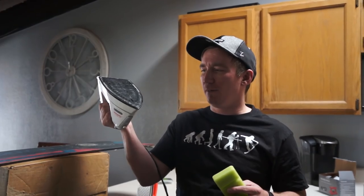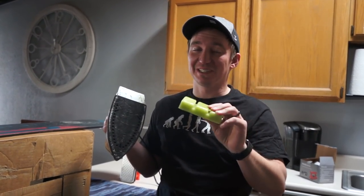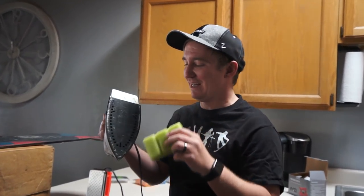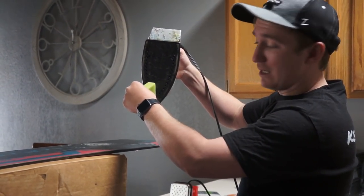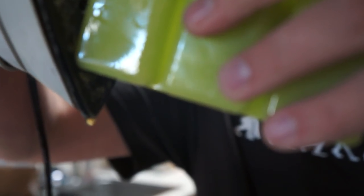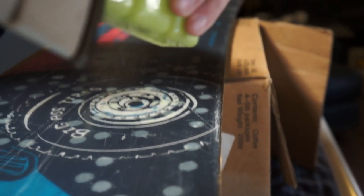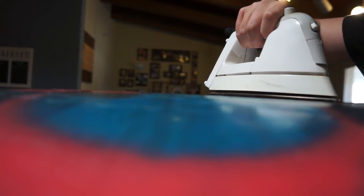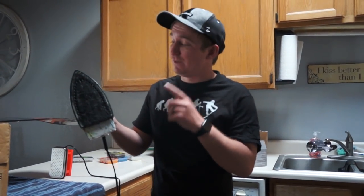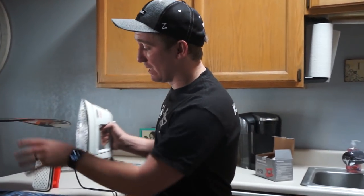We're going to start with the regular iron because it warmed up first. We're using the green all-temperature wax from Demon. It actually smells like a Christmas tree — kind of nice. I've seen some people melt the wax a little and then rub the stick on, but my strategy has always been to just place it on the iron and let it drip. We just finished using the regular iron — it didn't smoke or anything and I feel like the wax came across really well and the board didn't get too hot.